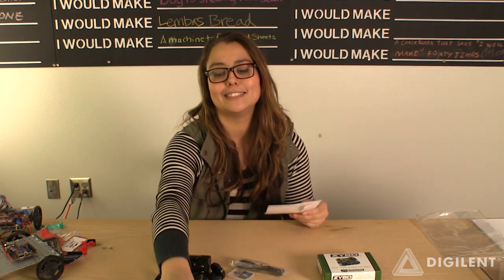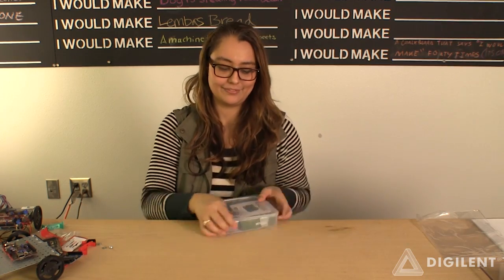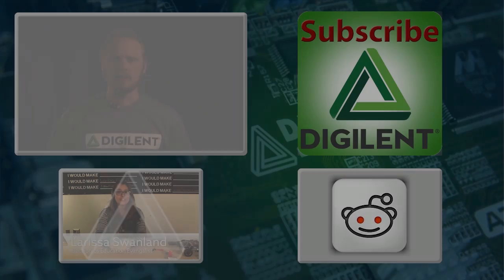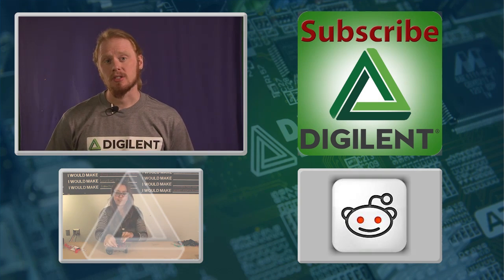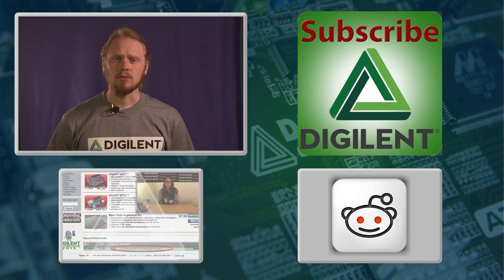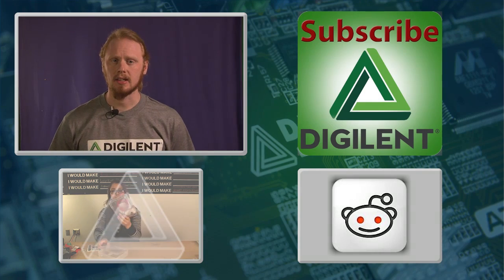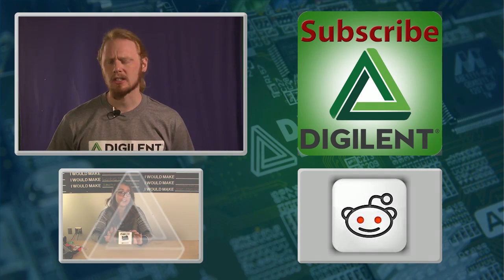Conveniently, all these things fit inside of the project box. Thank you for joining us for this edition of Show & Tell, and I hope you liked it. This video is the first in what's going to be an ongoing series. We're going to try and produce these Show & Tell videos once every couple of weeks. If you have any ideas for products or other aspects of the company that you'd like to see featured in one of these Show & Tell segments, then either post it on our Reddit at reddit.com/digilent, or just leave a comment below.